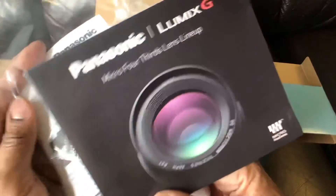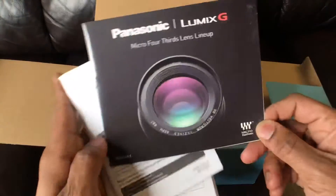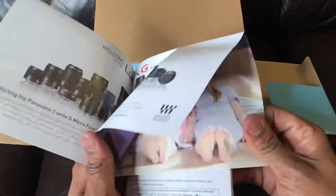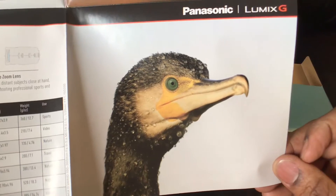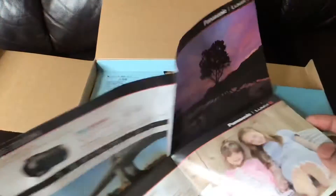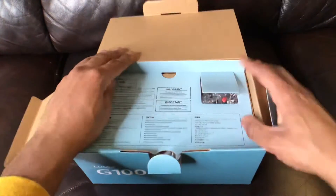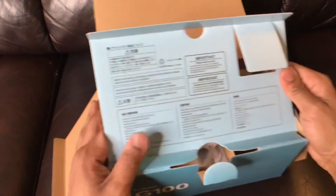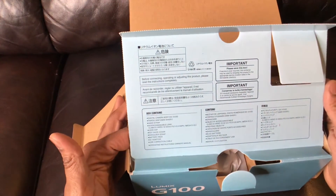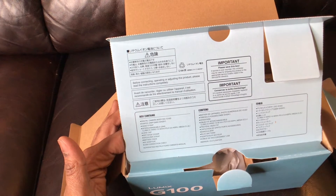This is actually pretty cool because the Panasonic Lumix G — these are the lenses — they have a lineup of different lenses that you can get. Of course, you have all your warnings, it tells you what it contains. I'm excited — I got the tripod bundle, which comes with a small tripod.